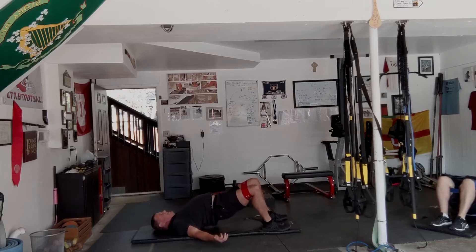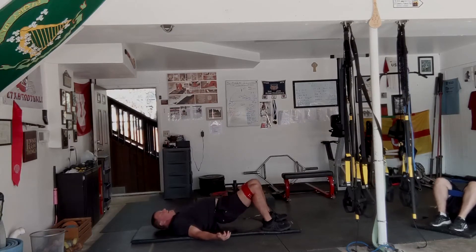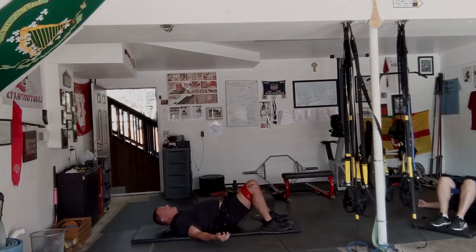Hips high. 1, 2, 3, 4, 5, 6, 7, 8, 9, 10. And 20, 19, 18, 17, 16, 15, 14, 13, 12, 11, 10, 9, 8, 7, 6, 5, 4, 3, 2, and 1.